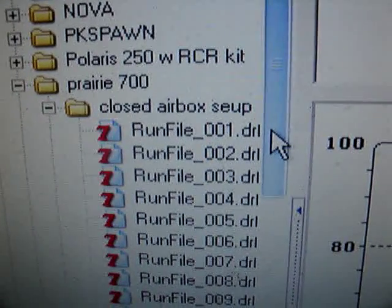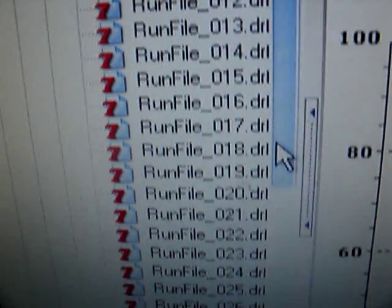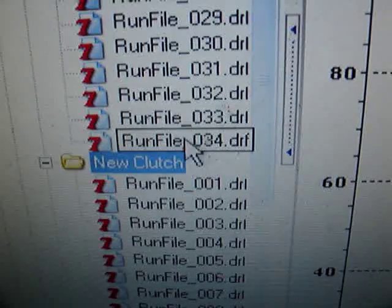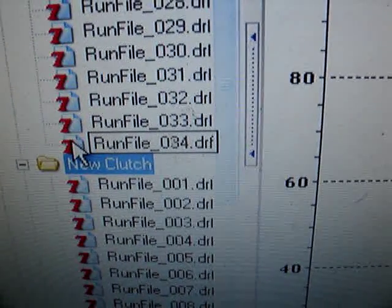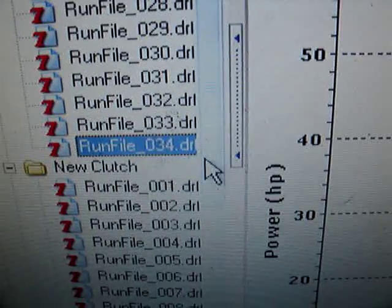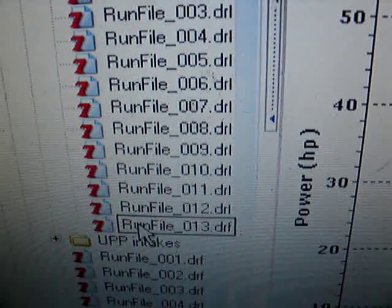I'm going to be doing the closed airbox setup. This was the setup that I just ran this weekend at Newmedia. This dyno was done on 6/22, and we're going to compare the different clutch setup, which I ran about three weeks ago at Newmedia.